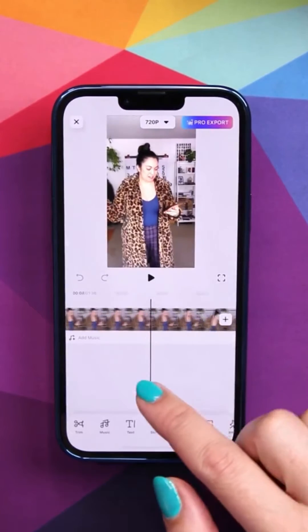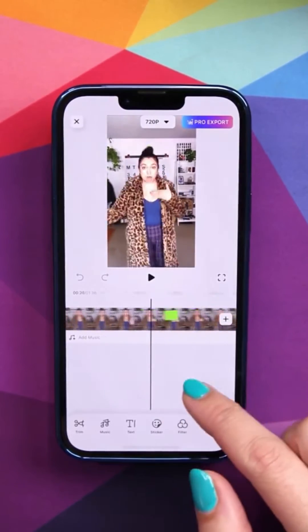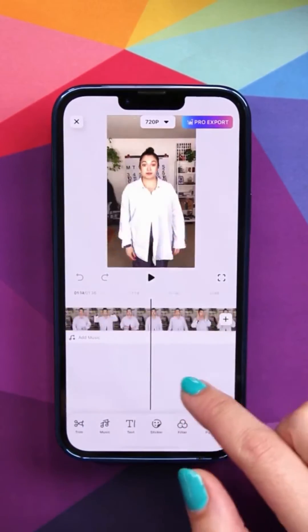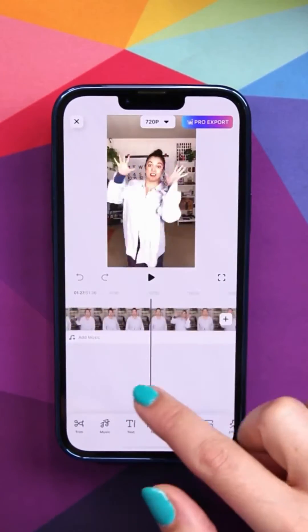Now let's import our footage into FilmoraGo. When you film the footage, you need to get two different looks. You can film it in any order. Just make sure the look that you want to see first is the one where you're holding the green paper.